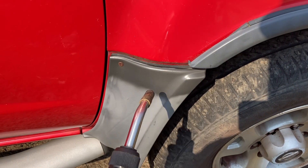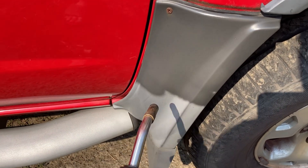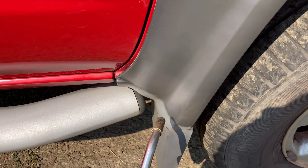Start your torch and just go along. You want to keep it in an even motion so you get everything all nice and the same, but you don't want to stay in one spot too long.